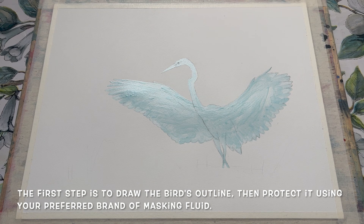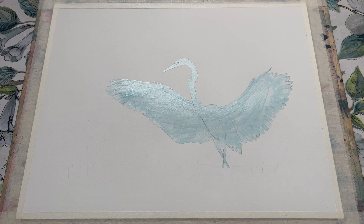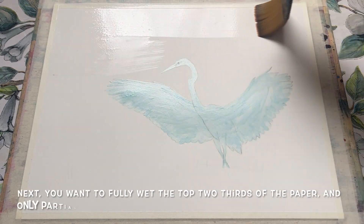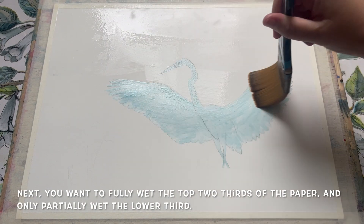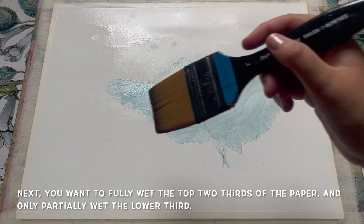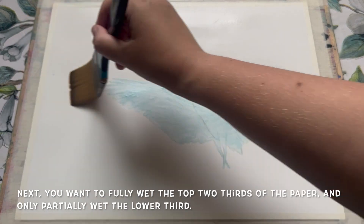After I had drawn the outline of the bird using an HP Pencil, I laid down some masking fluid to protect it from the first wash of paint. I'm fully wetting the top two thirds of my paper using my large 2 inch wash brush to do this nice and quickly.